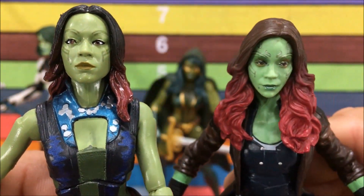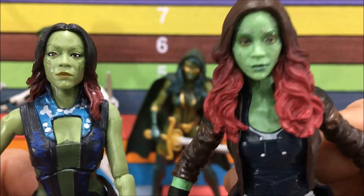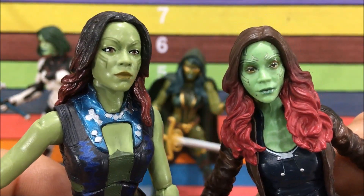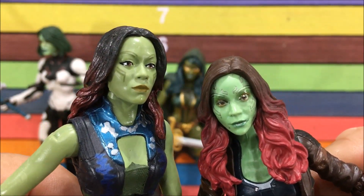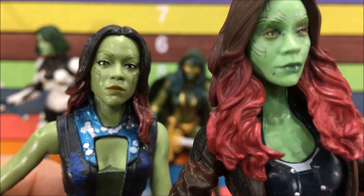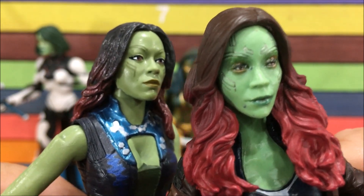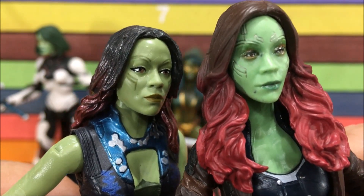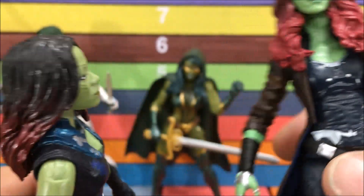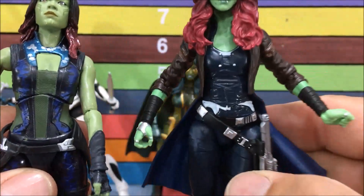I didn't think I needed a new one until you put these two together. This one is spot-on — it's perfect, looks exactly like her. This one almost kind of looks like an ape or something. There's a mole or paint mark — I'm gonna say that's probably a paint mess-up. The lines on the face are sculpted in on this one, they're not on the old one. The hair is way better on this new one — it's just a way better choice.